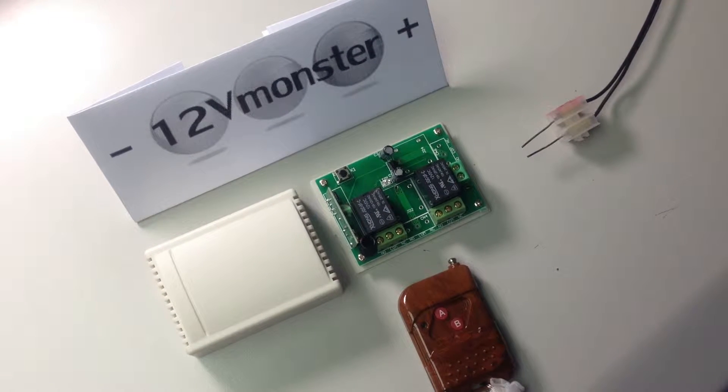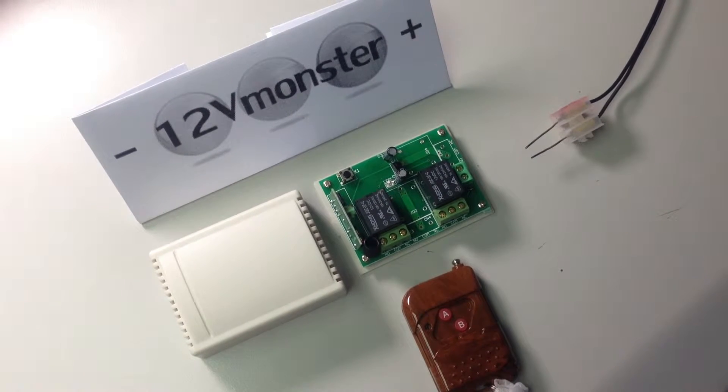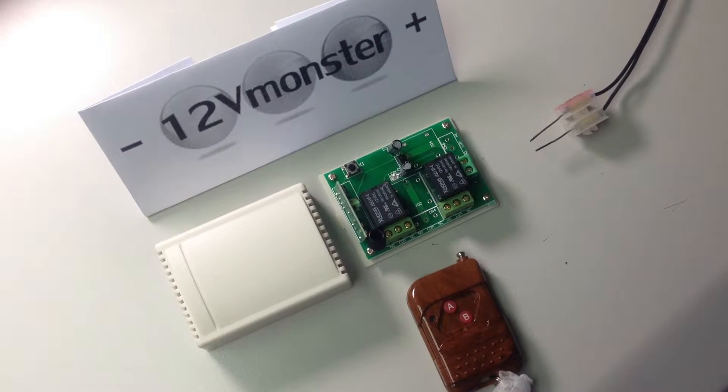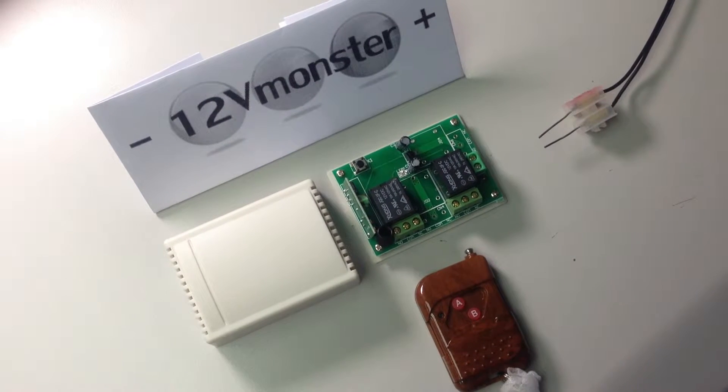Hi, today in this short video we're going to teach you how to pair a remote control to a receiver. This step can also be used to pair multiple remotes to one receiver.